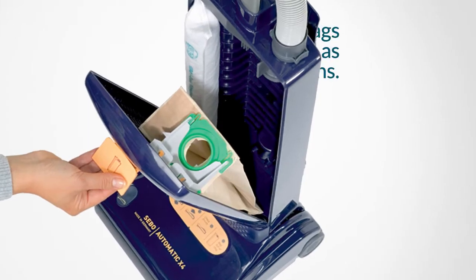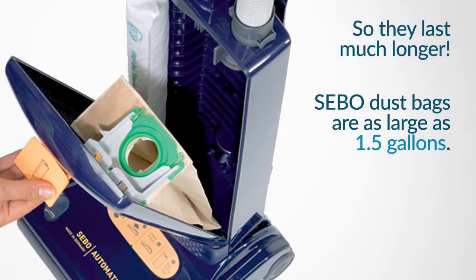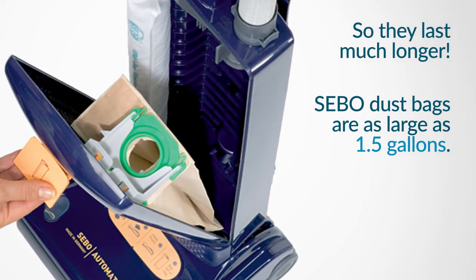We have larger bags — bags up to the size of a gallon and a half — so you're going to have to buy less bags over a period of time.